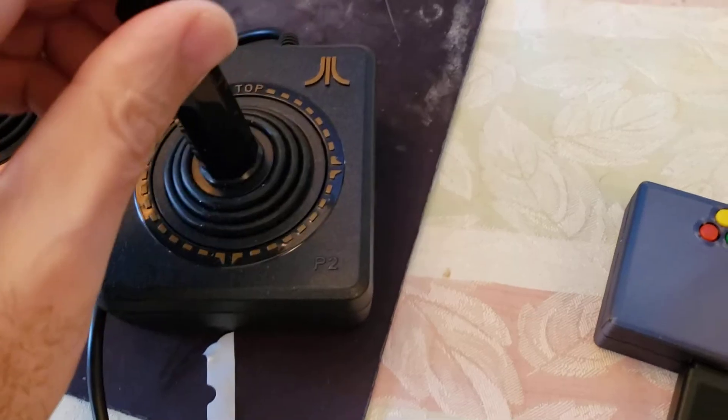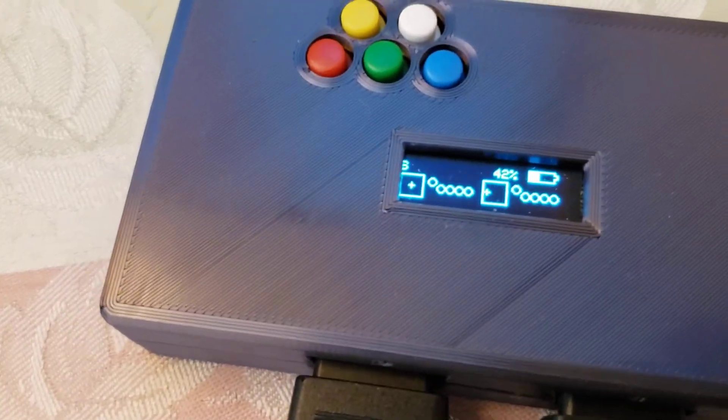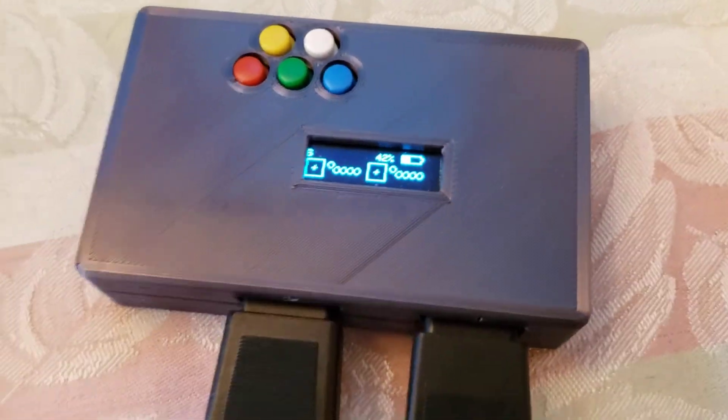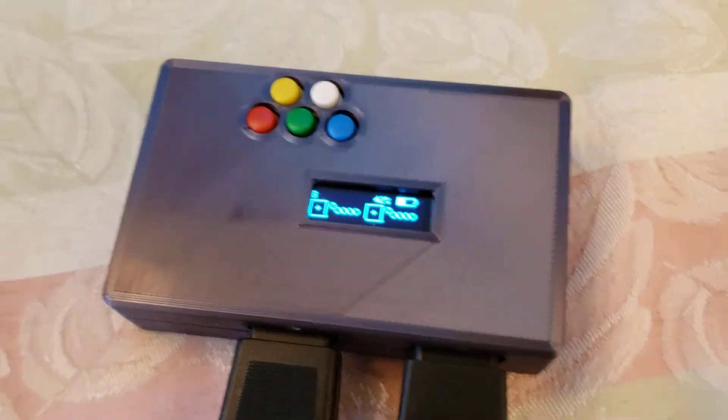As I move these sticks around, notice that you're getting some movement. I'll move the second joystick — again movement. So I know the device is operating. Now we're ready to pair the device.